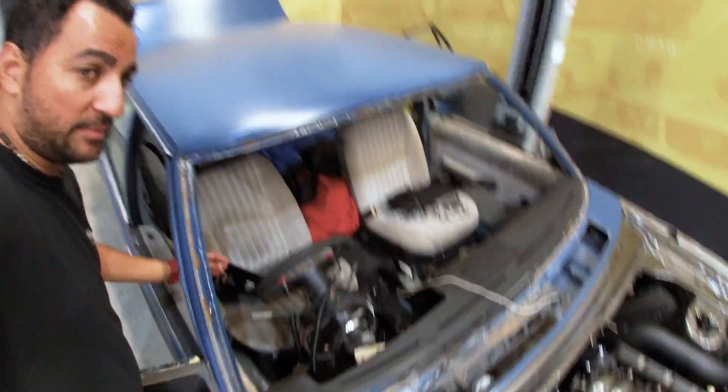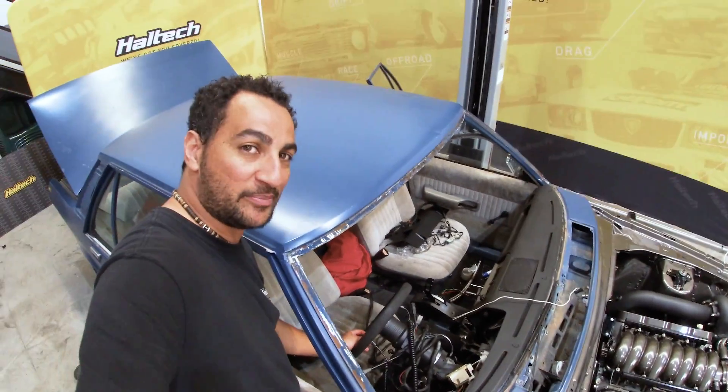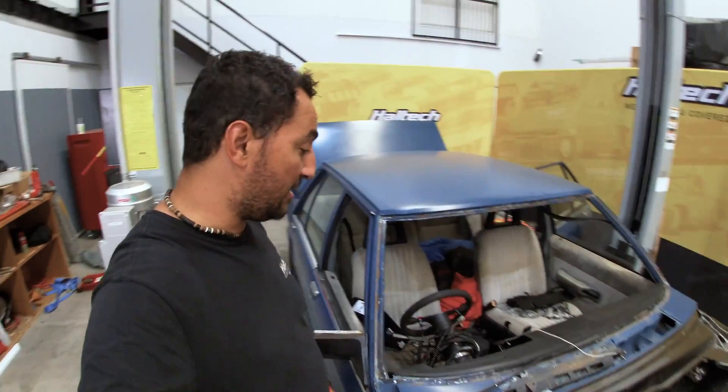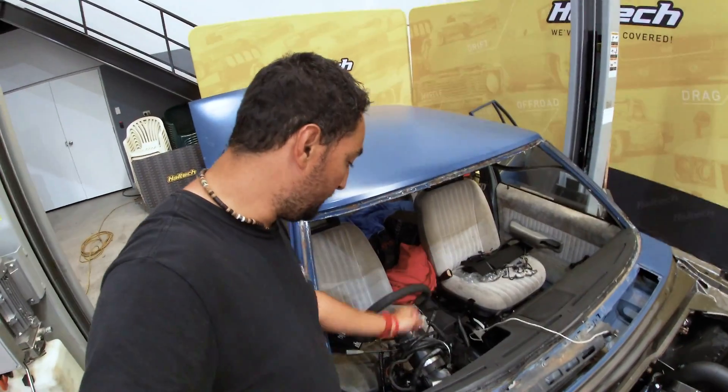We've got the trans brake and creep buttons — that is something the owner wants to use because he does want to drag race this thing on a Wednesday night out at Eastern Creek in Sydney. People often have a great time out there. We've pretty much used every single wire in our Elite 2500 install.